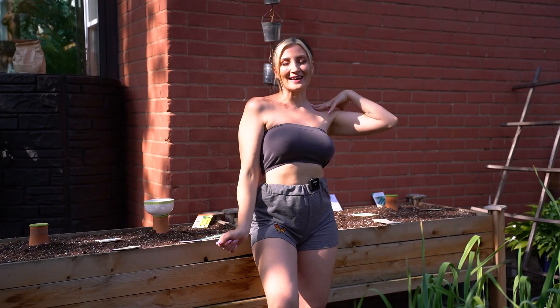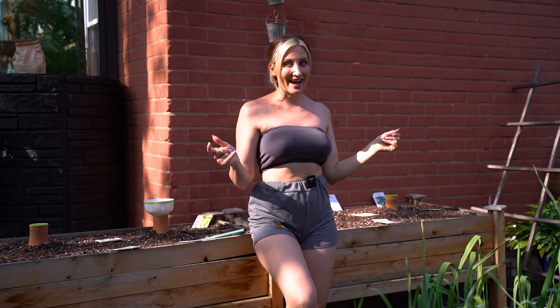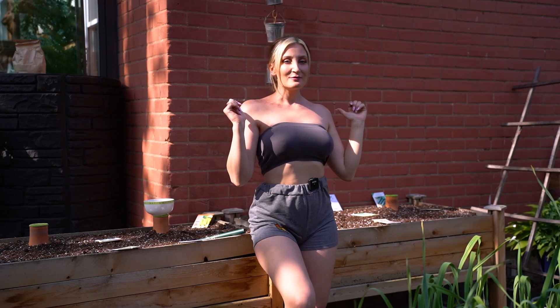Hey guys, what is up? Welcome back to my channel. Holly Wolfe here and you're watching Wolf of the Wild. Today I have two brand new planters full of some potting mix and we're going to be planting up some summer veggies.